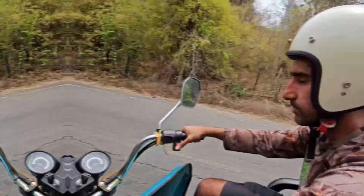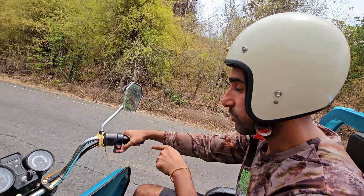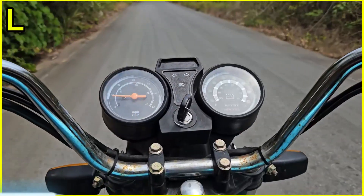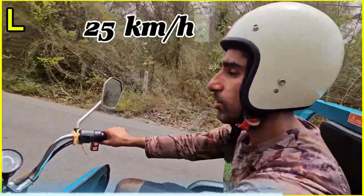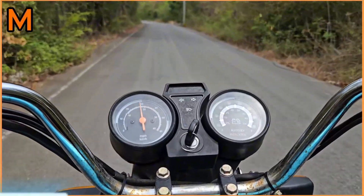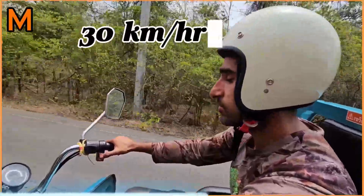Alright, time to test this motor — this is a 1000 watt motor. We're going to start with the lowest gear, which is L. You can see that as I start off on L, the max speed is 25 kilometers an hour. Then I'm going to go into medium speed and it picks up a bit more, coming to about 30 kilometers an hour.